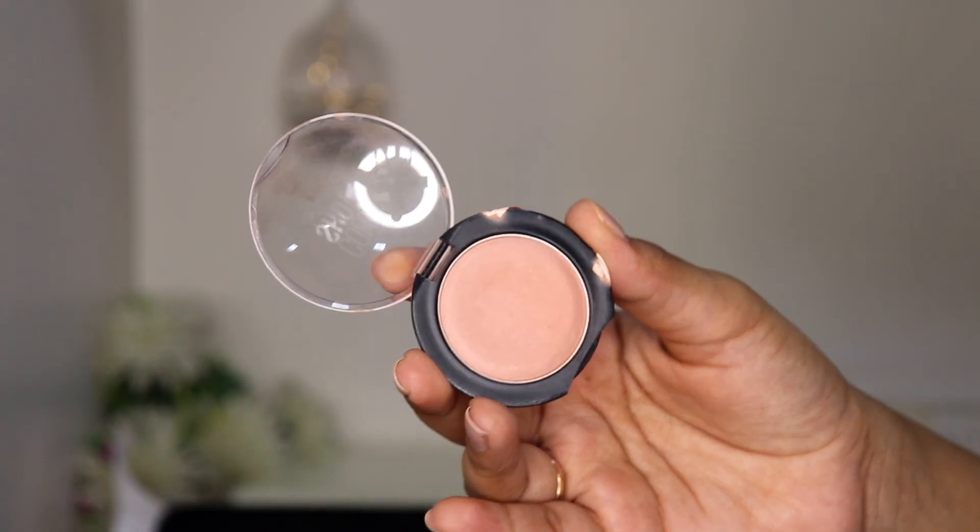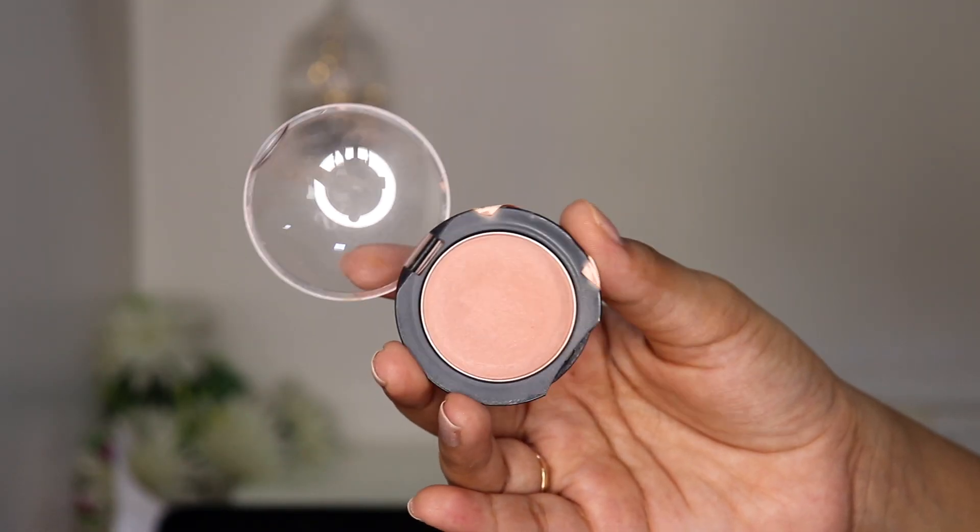For blush I'm using the Color Show Blush in shade Creamy Cinnamon — one of my absolute favorite Maybelline blushes. Maybelline now has their Fit Me Blush too, but back in the day I wore Creamy Cinnamon every single time in college; it was the only blush I owned. I'm applying it on the apples of my cheeks and dragging it upwards.